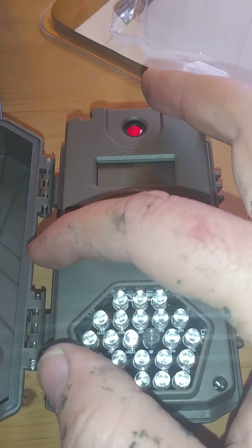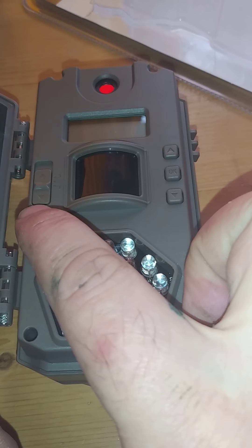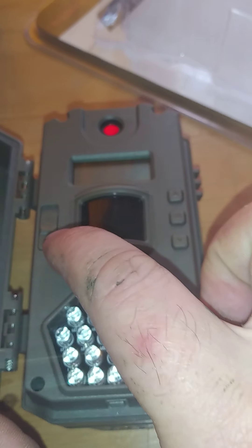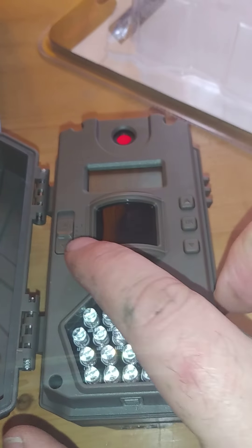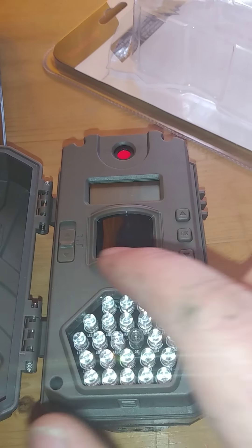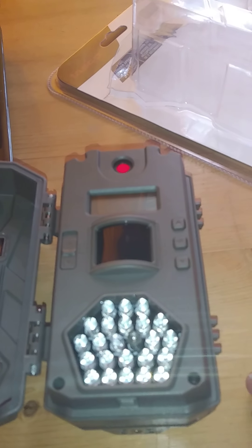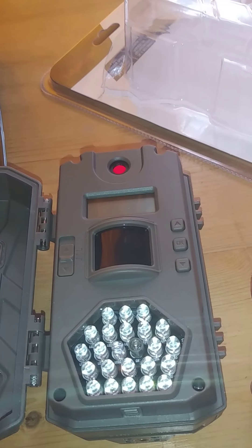You've got three possible options on the switch: off at the bottom, what they're calling 'aim' in the middle, and on at the top. Aim is what you use when you're trying to set up the trail camera, and on is what you use when you've set it up on your tree or wherever to start taking pictures.